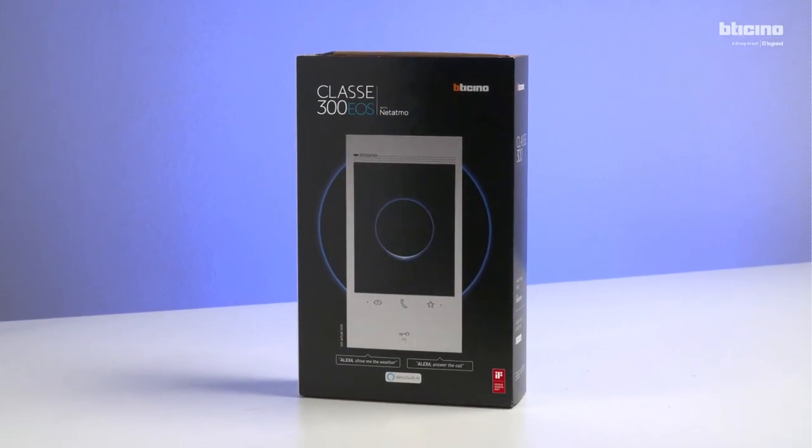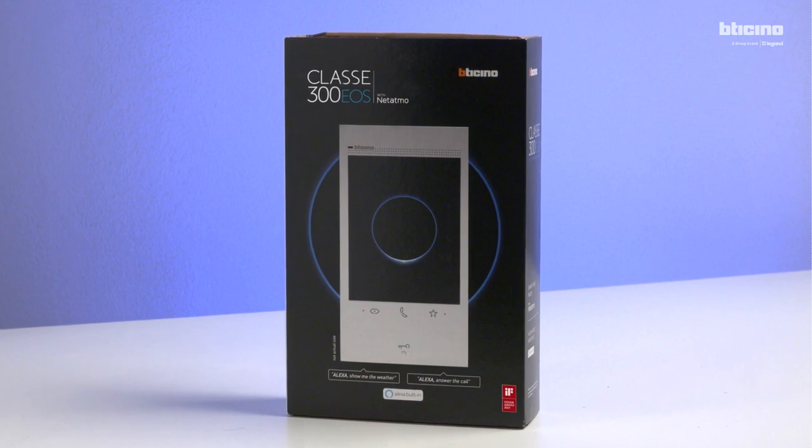Classe 300 EOS with Netatmo is the new Bitachino connected video internal unit with built-in Alexa voice assistant.